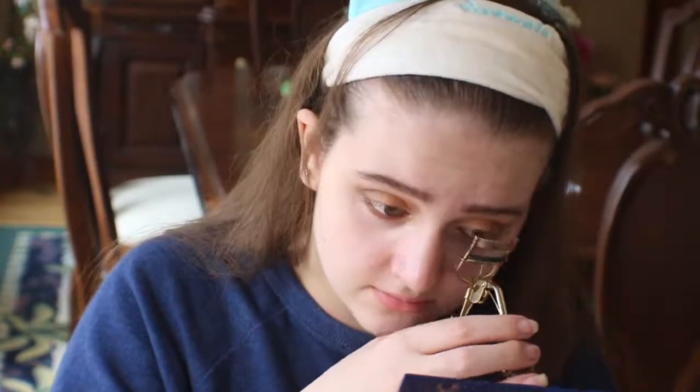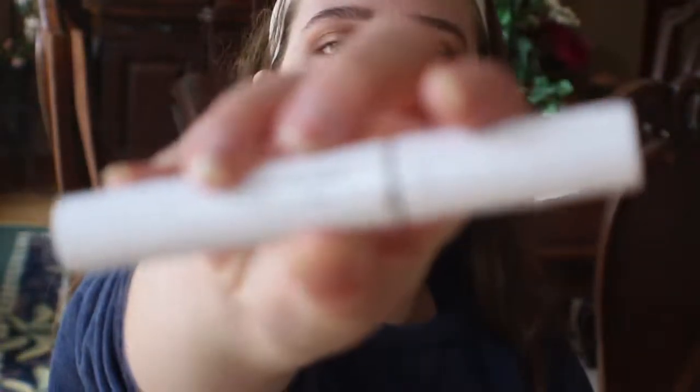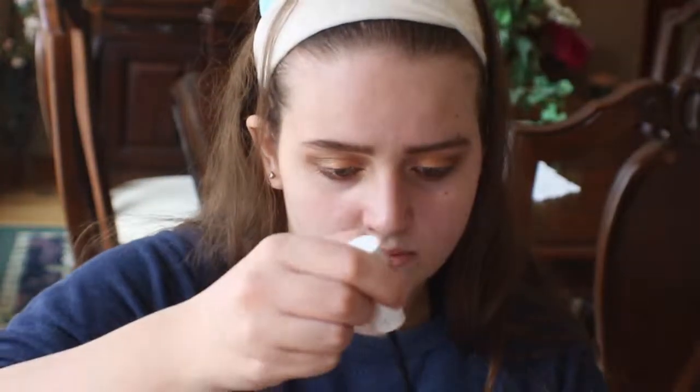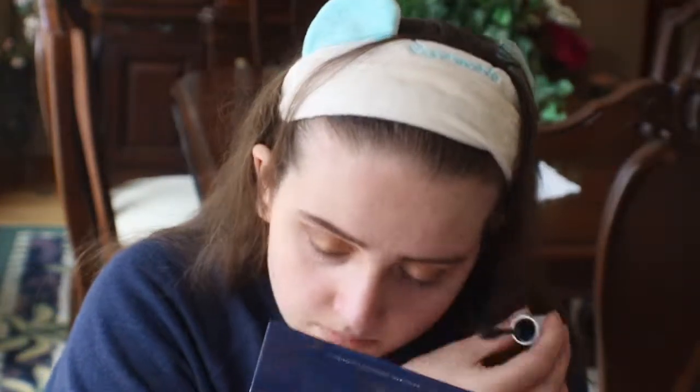Now I'm just curling my lashes. For mascara, I'm going to be applying the ColourPop BFF Mascara — the writing came off so you can't really see what it says, but that's what it is. The shade is black on black. If anyone knows that song, shout out to you!